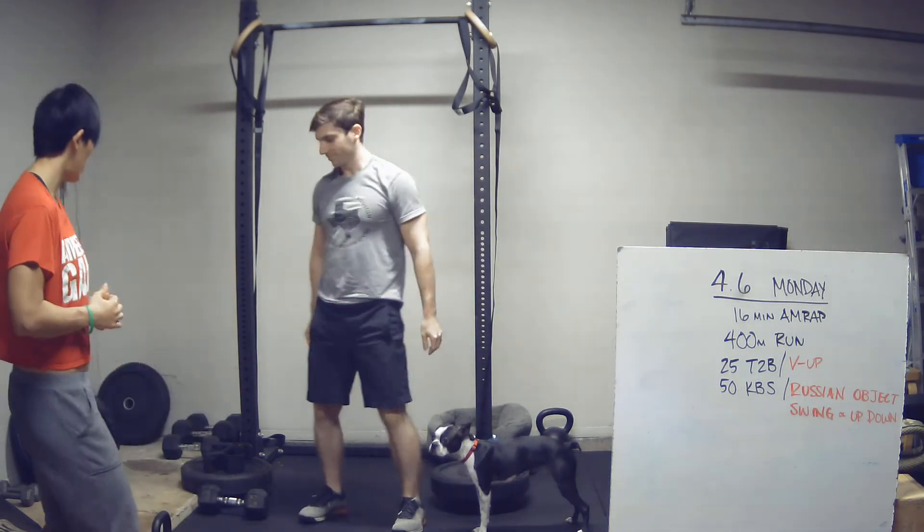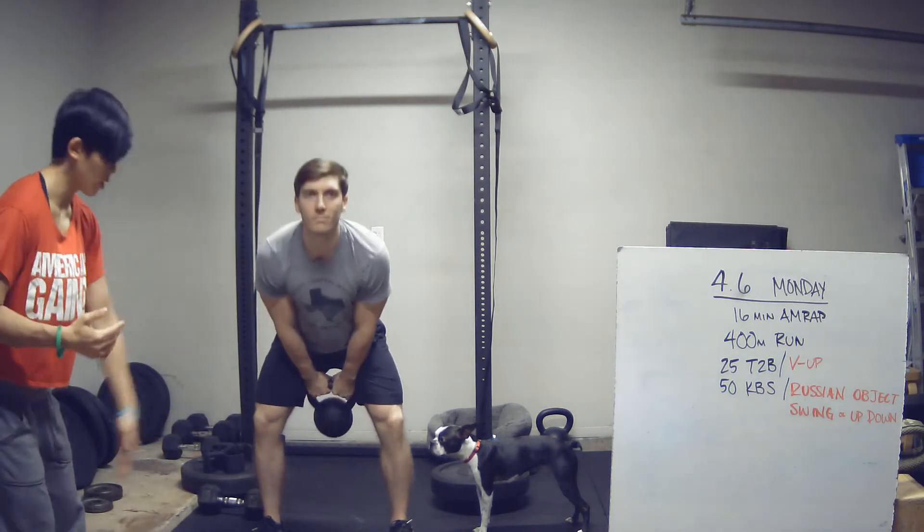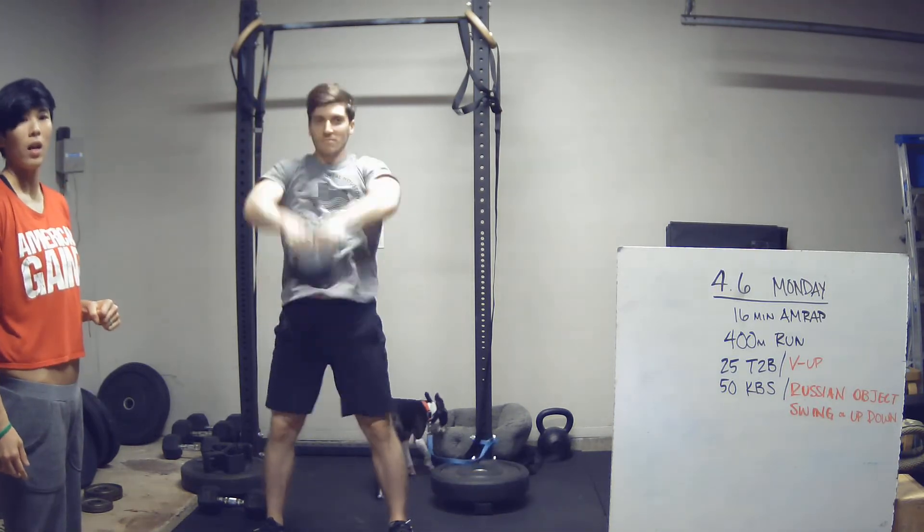The next movement is a kettlebell swing going all the way overhead. The kettlebell goes in between the legs, snap the hips, and then full lockout at the top.